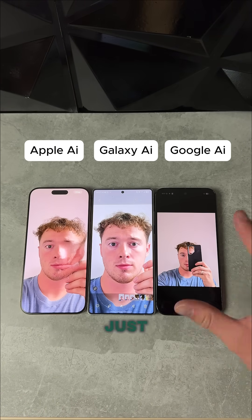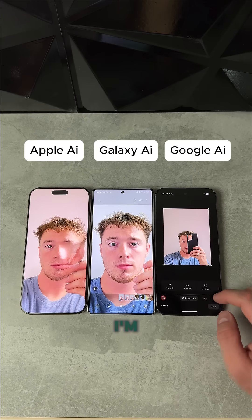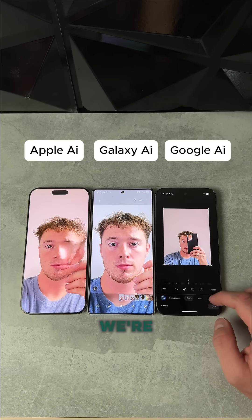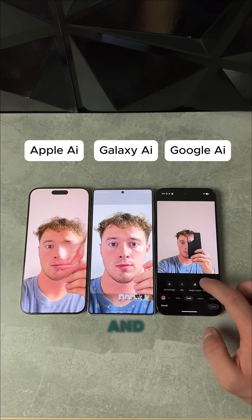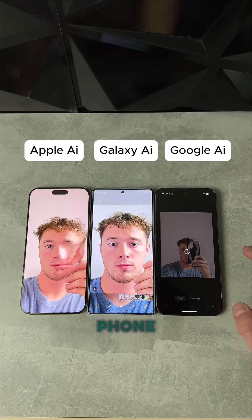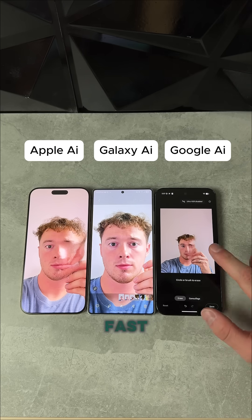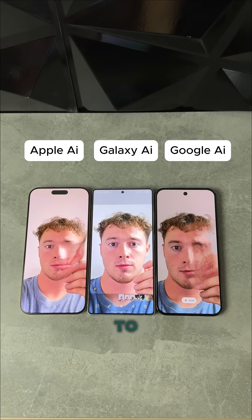Now we're going to check this Pixel — I just barely opened it. I really hope the AI is good. If it's not, I'm going to throw it in the trash. We've got to go to the tools and we've got our magic eraser. We're going to brush the phone, see if it can... Bro, what the freak was that? Try that again. Okay, very fast. But the dub goes to the Galaxy.